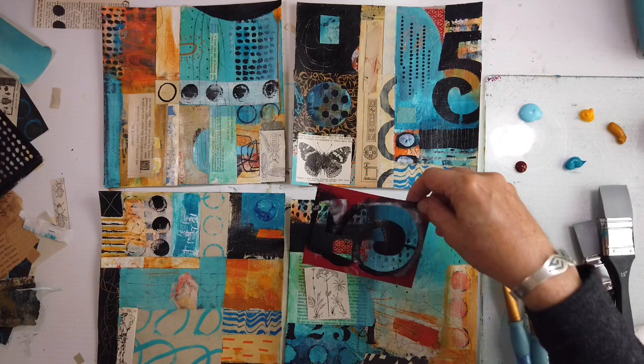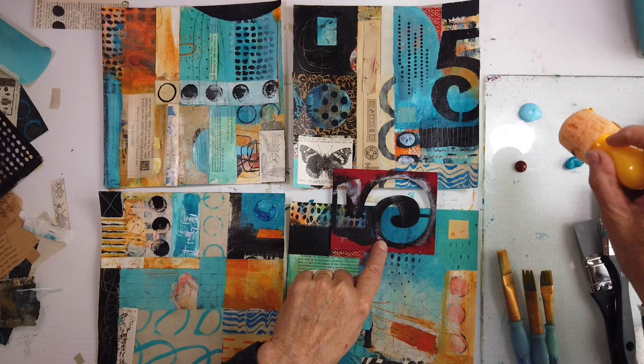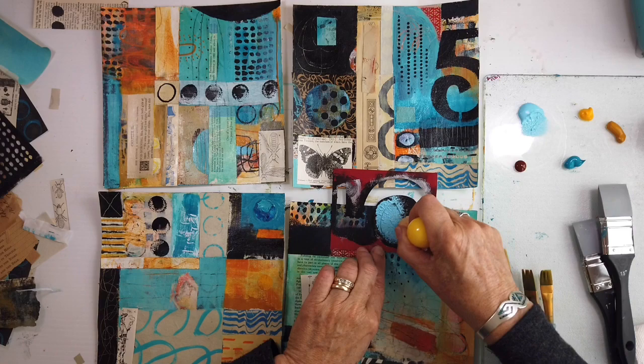I've added the light blue. On the palette is Hansa Yellow Light, Yellow Oxide, Turquoise, and Nickel Azo Gold. I just love putting in the sections, and I love these tools that I'm using.